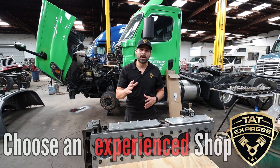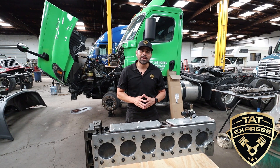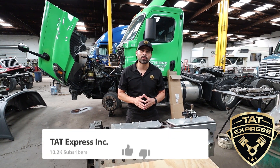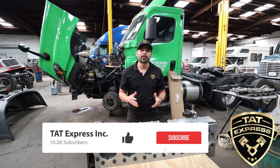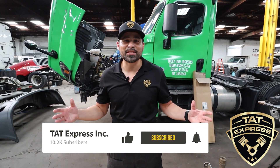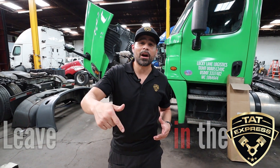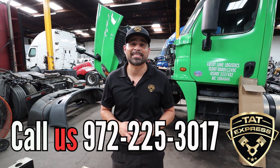Be careful and make sure you're following procedures — not following procedures could lead you down the wrong path. That's what these procedures are put in place for. I hope you guys learned something. Make sure to subscribe and hit that notification bell. If you have any questions or concerns about your truck, leave them in the comments below — I'll be happy to answer. You can also call us during the weekday at 972-225-3017.